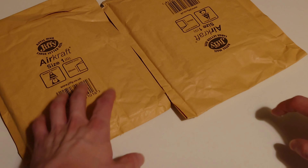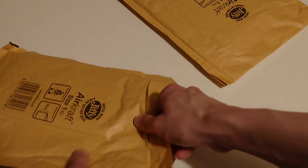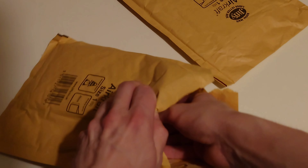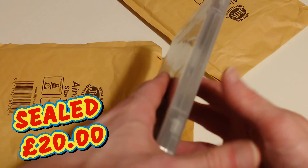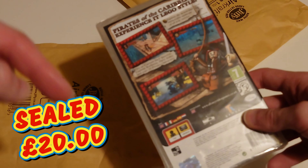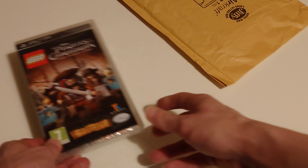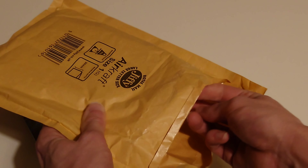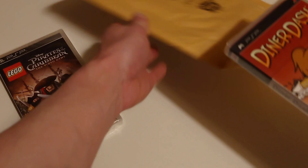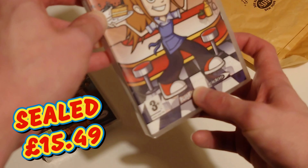We shall open these two packages first. Number one, we have Lego Pirates of the Caribbean PSP game and it's still sealed. I'll put the price down on screen. Number two is Dynadash, also a PSP game, and this one's still sealed as well.